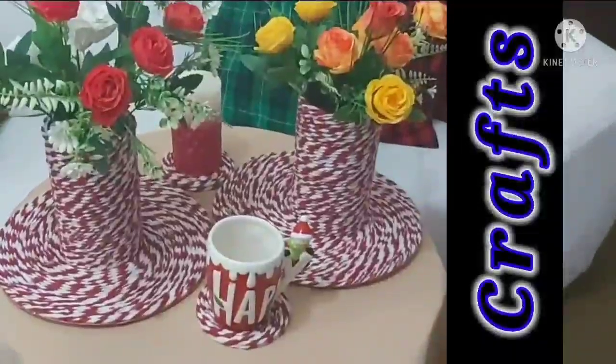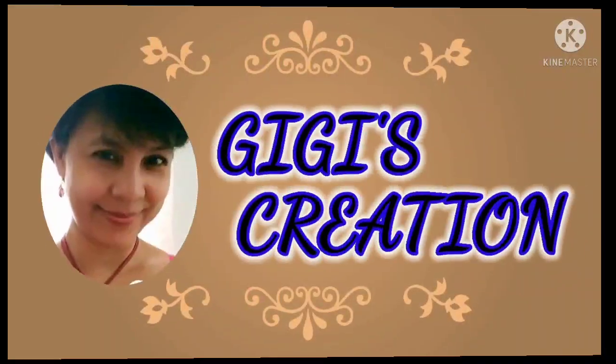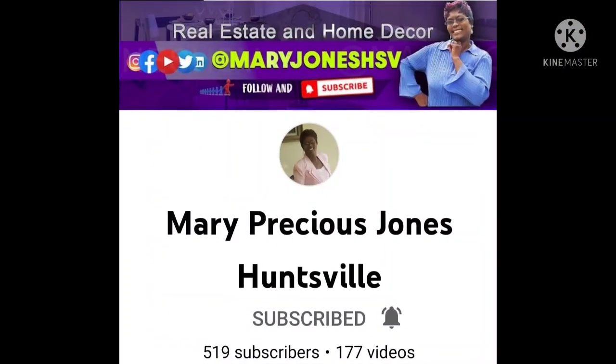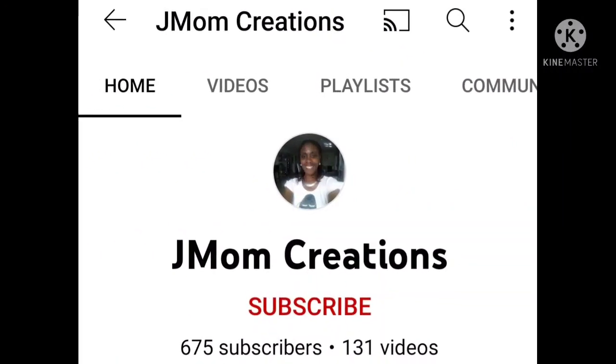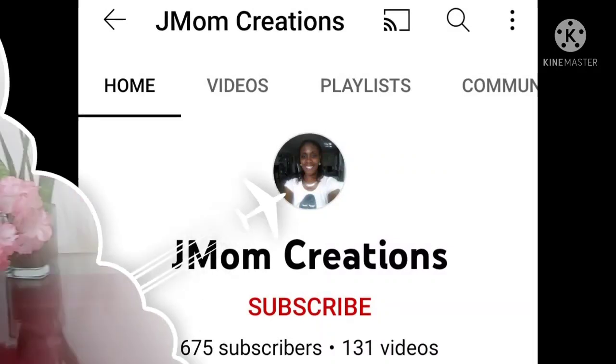Hi, my name is Gigi and welcome to my channel. Today I am participating in an open collaboration hosted by Ms. Mary at Mary Precious Jones Huntsville, and it is co-hosted by the JMoms Creation channel. The link will be found in my description box, so please go and check them out because they are great content creators.